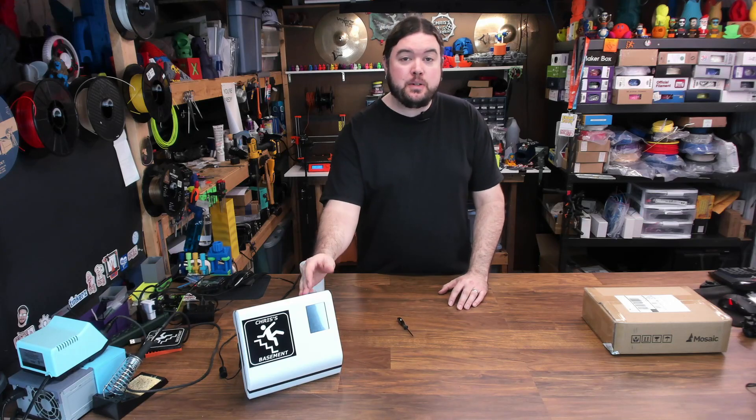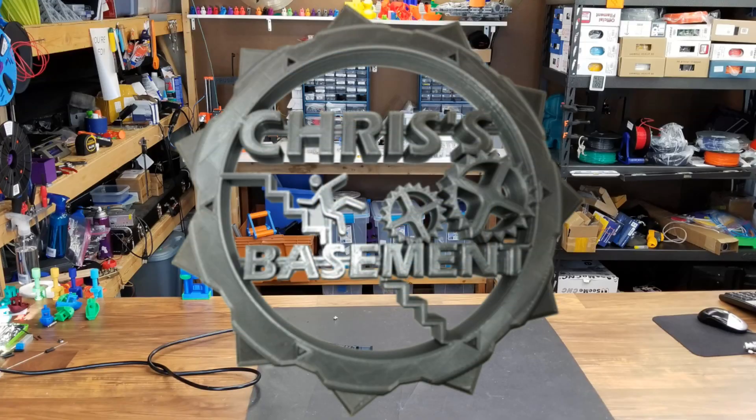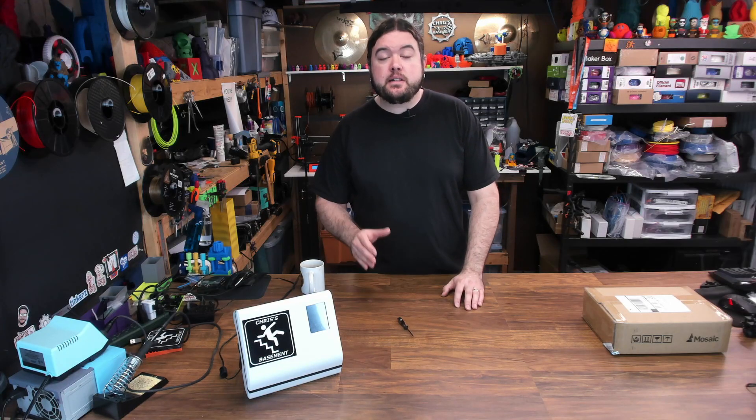Today we're going to upgrade a Palette 2 to the Palette 2S. If you don't know what the Palette 2 is, it's a multi-material unit you can mount on pretty much any 3D printer to do multi-material or multi-color 3D prints by splicing filament together.